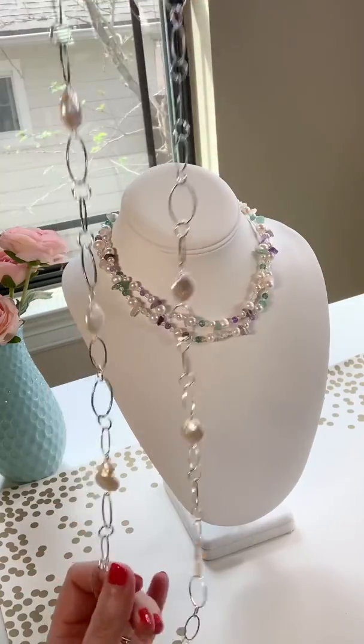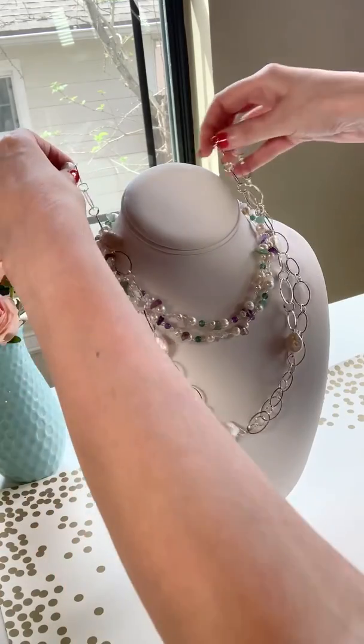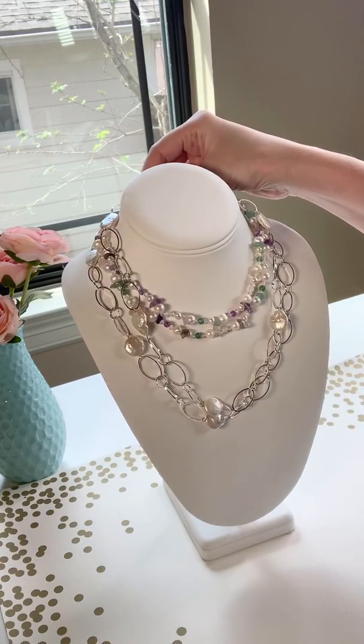If you were lucky enough to get the Baroque Pearls from last month's box, you could also do the same with that, and you can even layer these two together. How pretty.